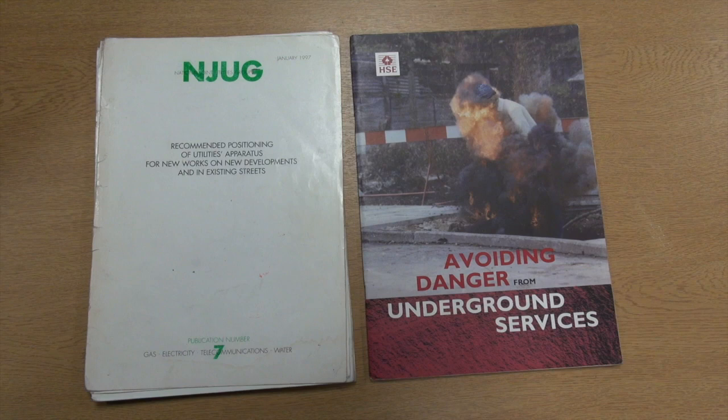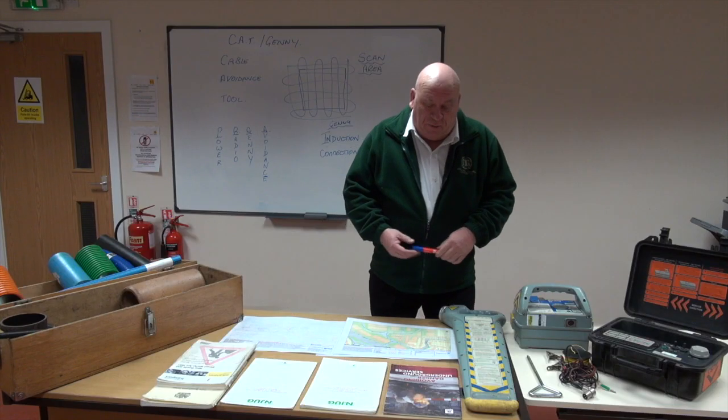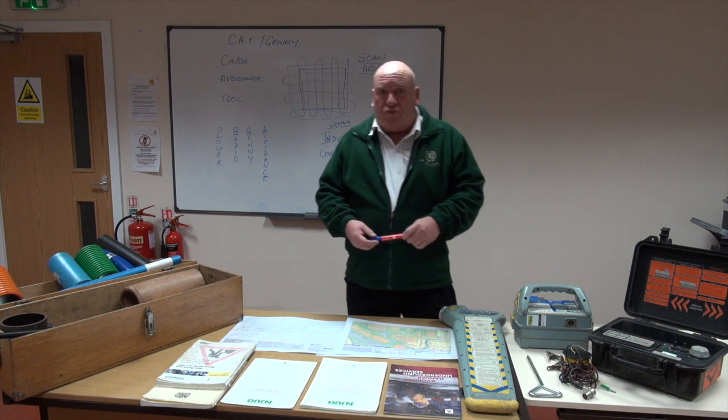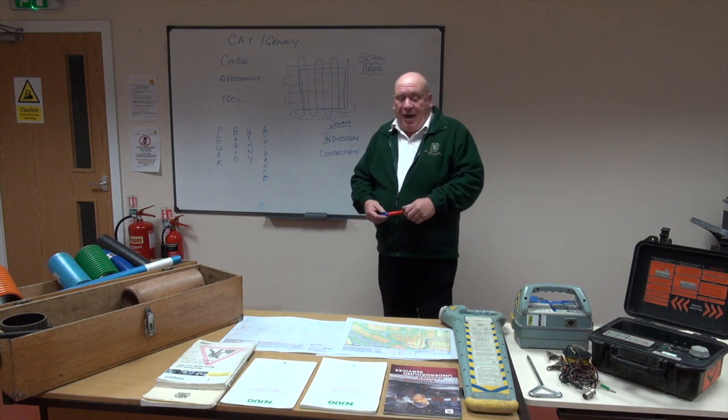At Industrial Training Services we carry out CAT and Genny courses. We have a one-day industrial training certificate course, and it also covers the five-day New Roads and Street Works course, where day one covers the CAT.